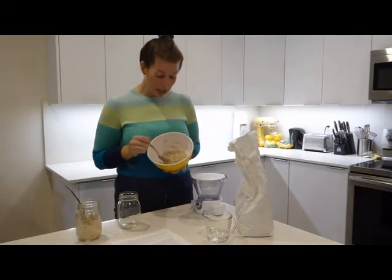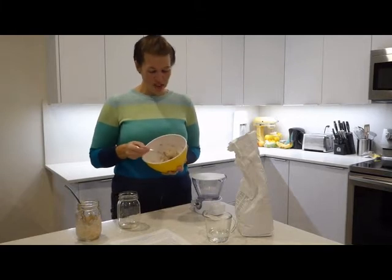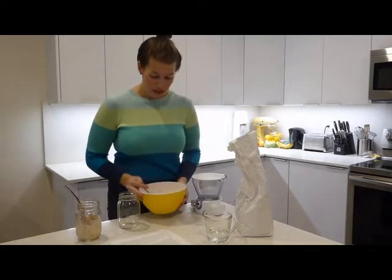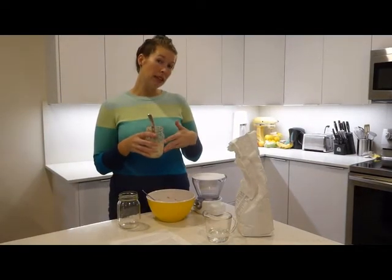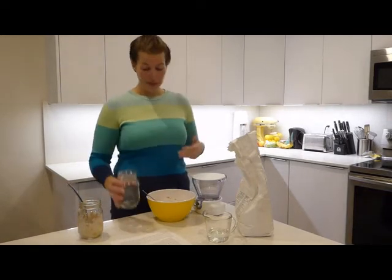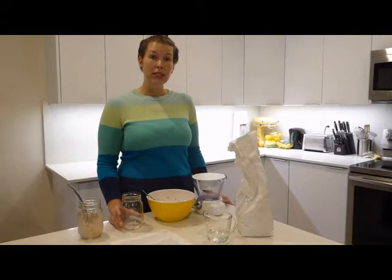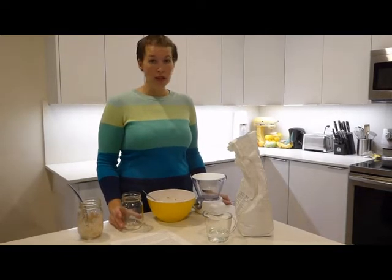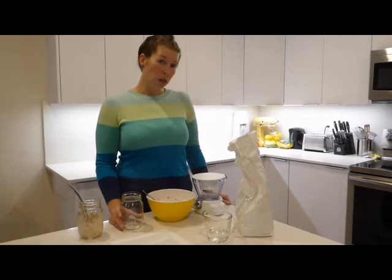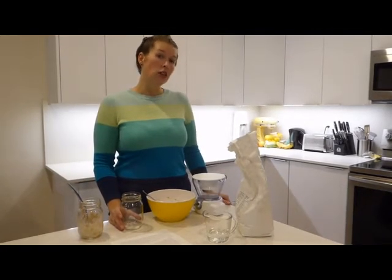Your fed sourdough starter will look something like this — pretty much kind of like oatmeal. Then you can either wash this jar out and put it straight back in, or if you have a fresh jar you can put it straight in there. And that's pretty much it for maintaining your sourdough starter. All you have to do is this once a week if you keep it in the fridge, or once every 12 hours if you leave it on your counter.